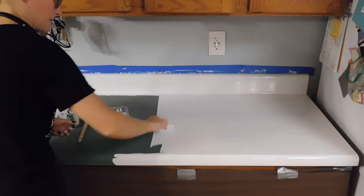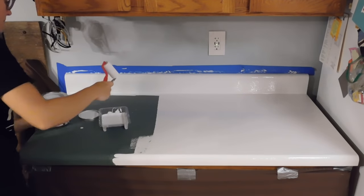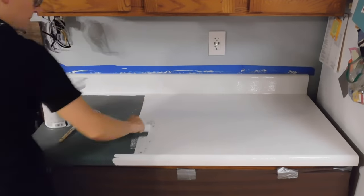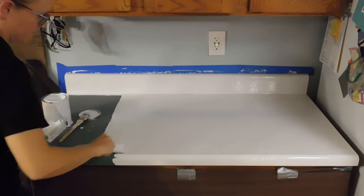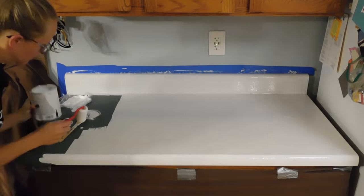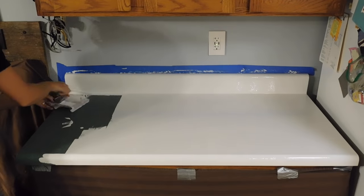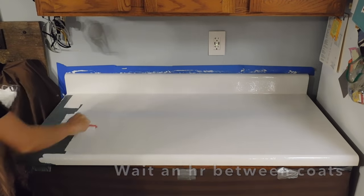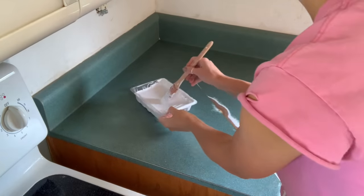I feel like it's kind of magical to watch that ugly baby puke green go away and be replaced by this brilliant white. By thin coat I mean don't slather your roller with a whole bunch of paint in the beginning. This does cover well as you can see, but thin coats just mean there's not a ton of paint on your roller. Save the thick slathered-on coats for the end.